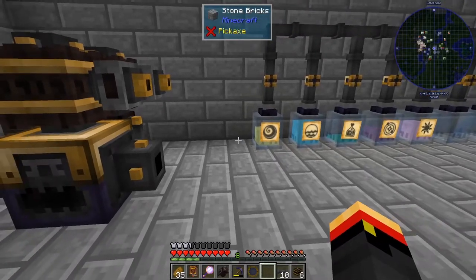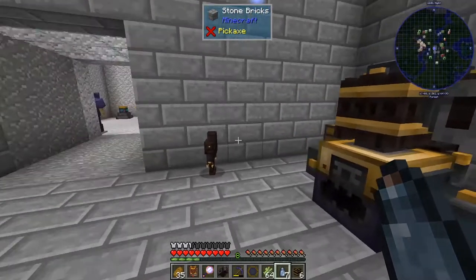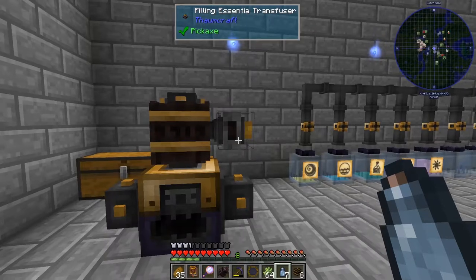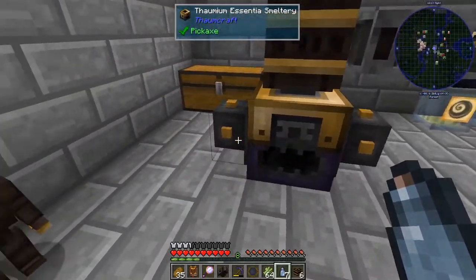Let me go grab a stack of sugarcane. I think that's what I want — herba, aqua, and air. These can push things to, I believe, a range of 16 blocks away as long as it's in the direction they're facing. It shouldn't be a problem if these are over here. We'll find out soon enough.